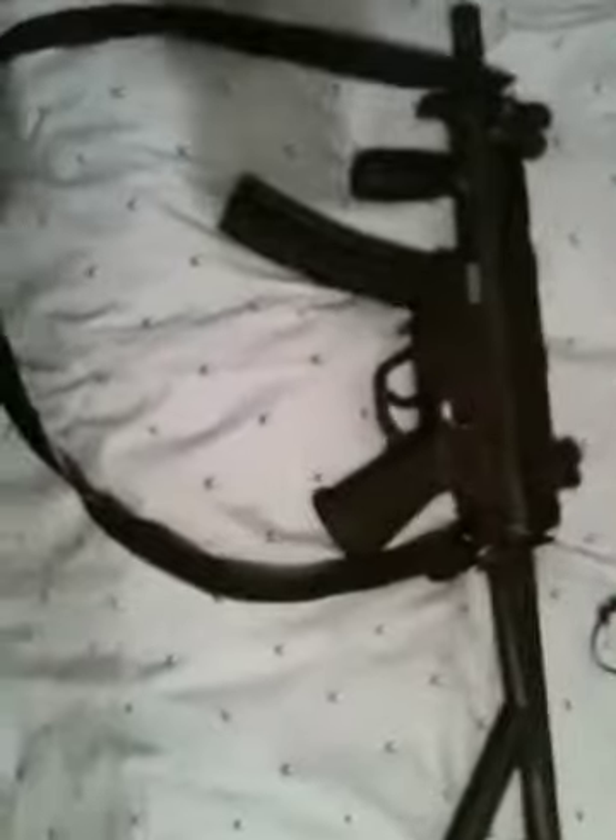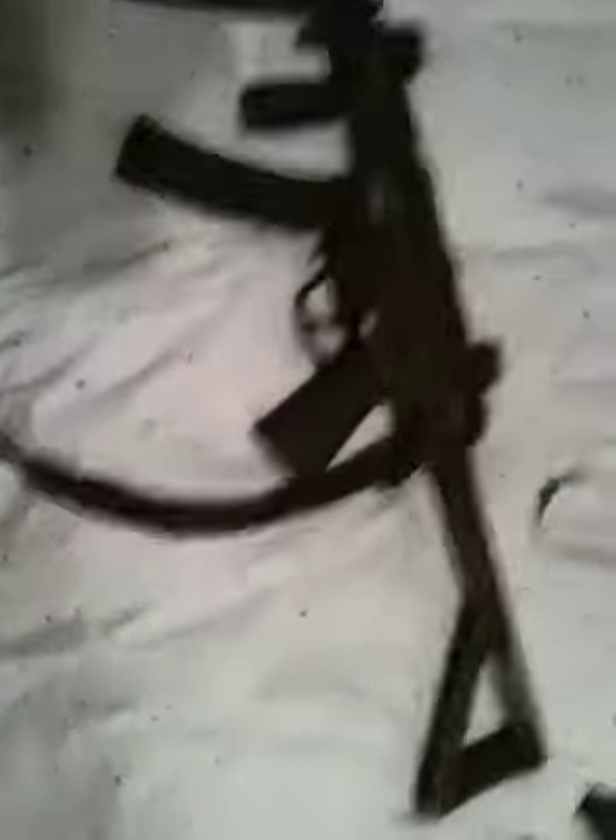This gun shoots 400 FPS, really good for a small gun like this. The magazine holds 200 rounds. The little spare magazine holds, I believe, 40.